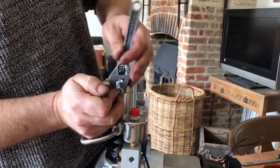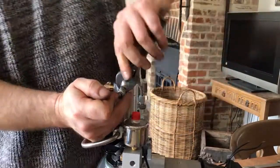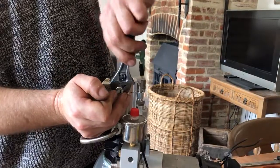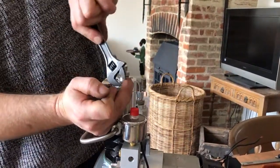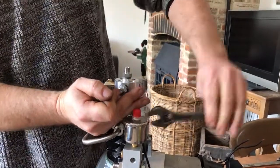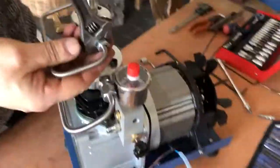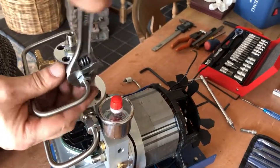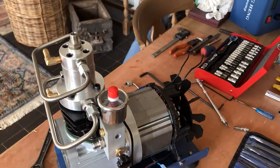The trouble is when these pipes are under tension, you've got to be careful you don't cross thread it. It's going now. Actually I need my other spanner for that because I don't want to over-tighten that into that. Be back in a minute.